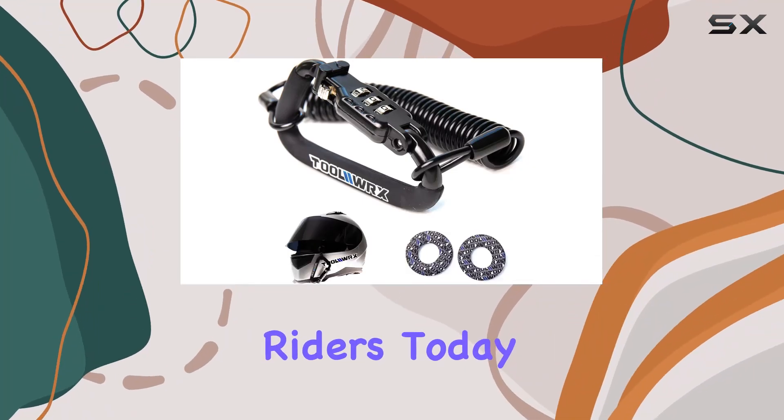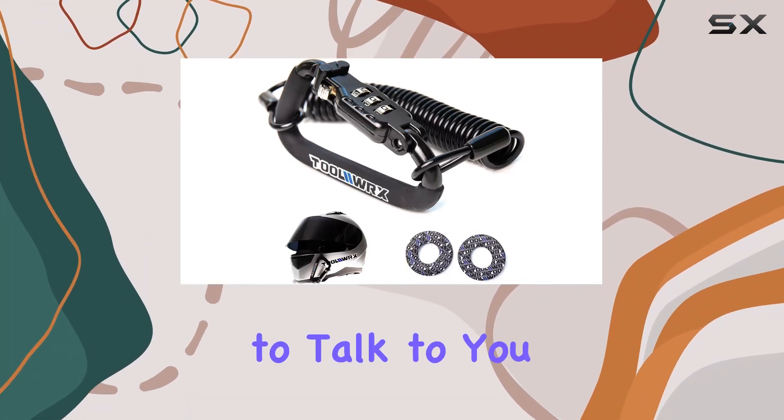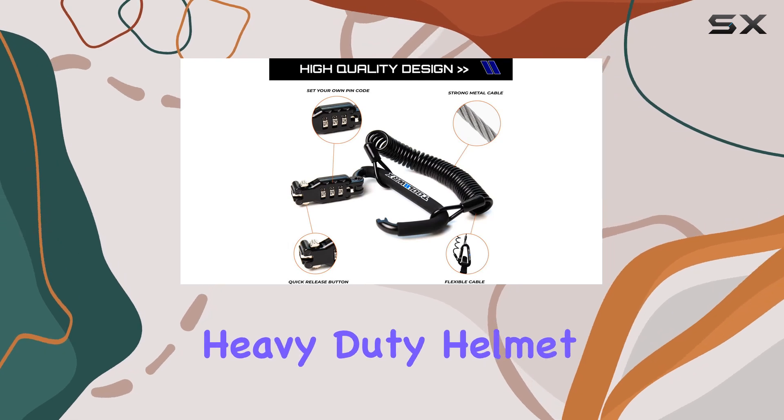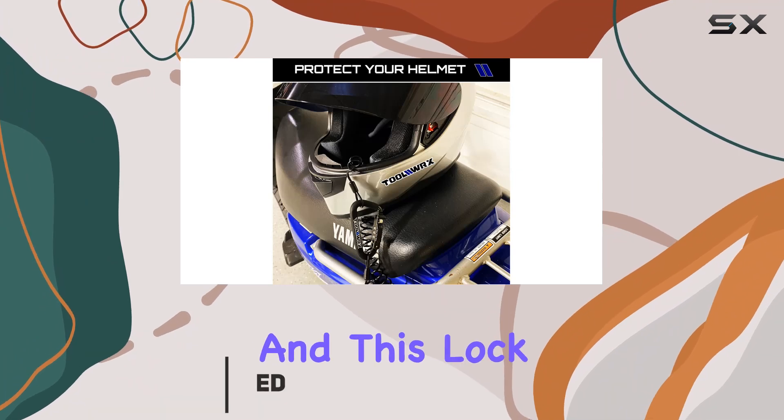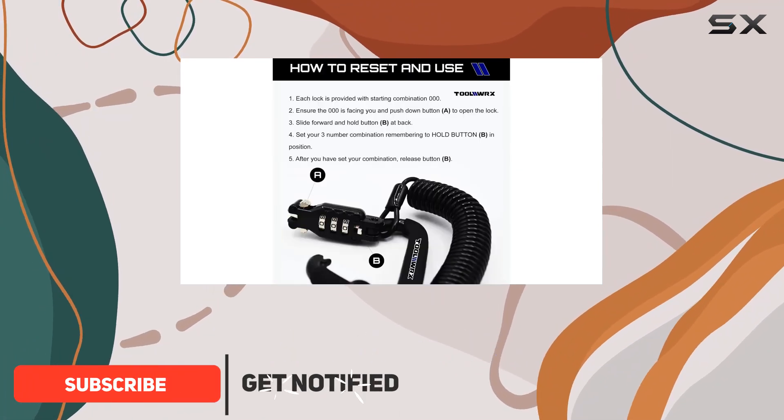Hey there, fellow riders! Today I'm excited to talk to you about the ToolWRX Heavy Duty Helmet Lock. If you're anything like me, protecting your gear is a top priority, and this lock is the ultimate solution for safeguarding your helmet.